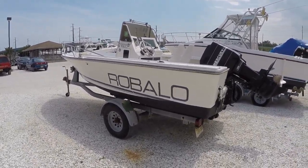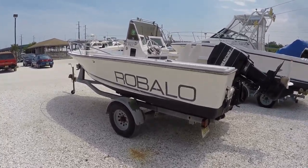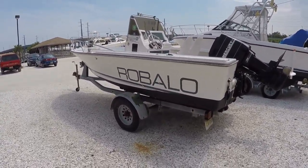Hello everyone, this is Chris from Seven Seas Marine. Today I'm doing a video on a 1992 Robolo 1820 center console.